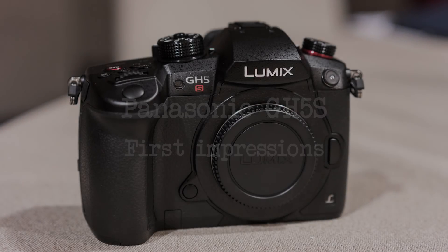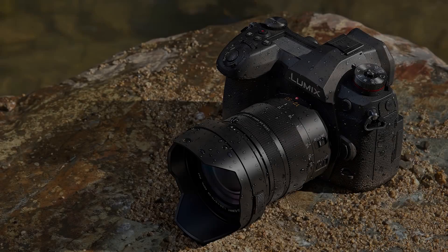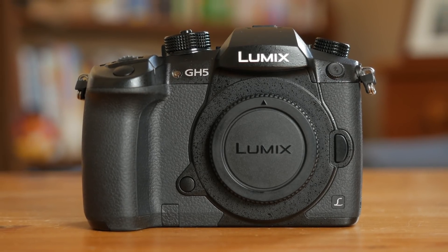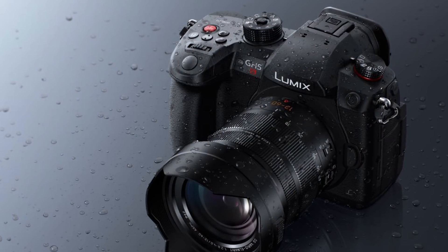The GH5S is a new addition to the Lumix flagship lineup that now includes three cameras: the G9, which aims at sports and wildlife photographers; the GH5, which offers the best of both worlds for hybrid shooters; and the GH5S, which is especially designed for filmmakers.